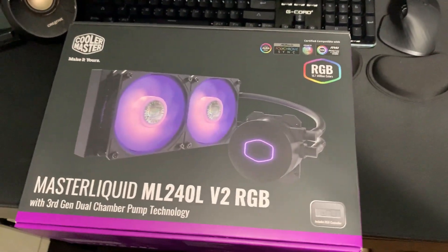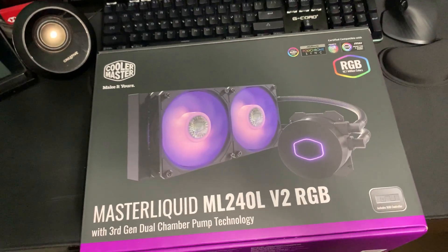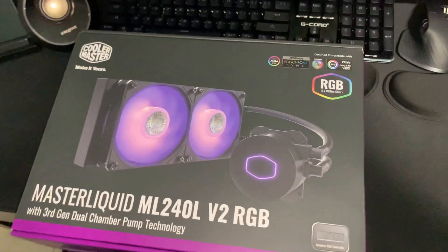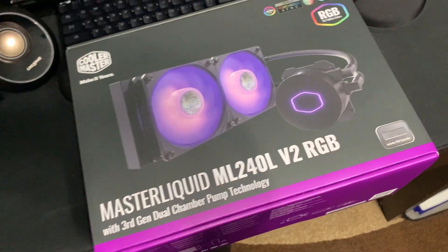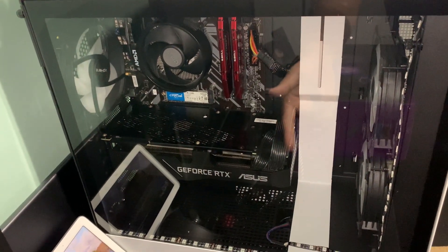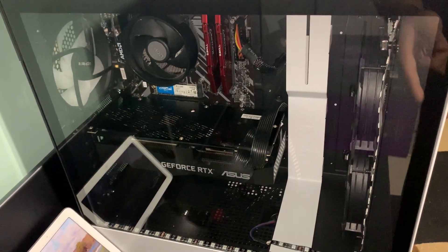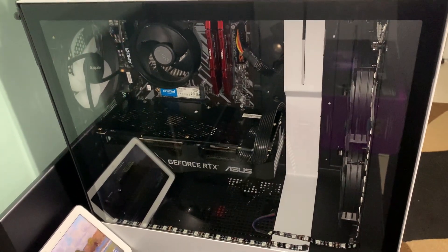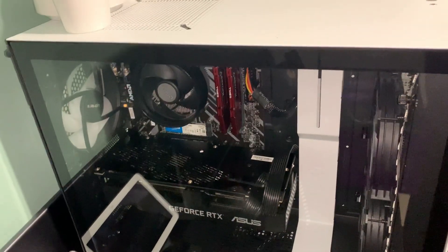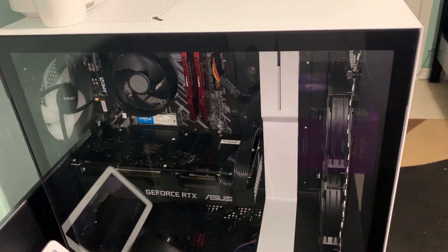Hey guys, LodaTekker with another video today. I got the Master Liquid ML240L V2 RGB from Cooler Master. It's an AIO that I want to add to my PC. As you can see, this is my config right here. I got an RTX 2070 Super, a Ryzen 3600, some fans up here which are cheap ones from Amazon where you just connect to the SATA controller, and 2 gigs of G.Skill 3600 Ripjaws RAM.